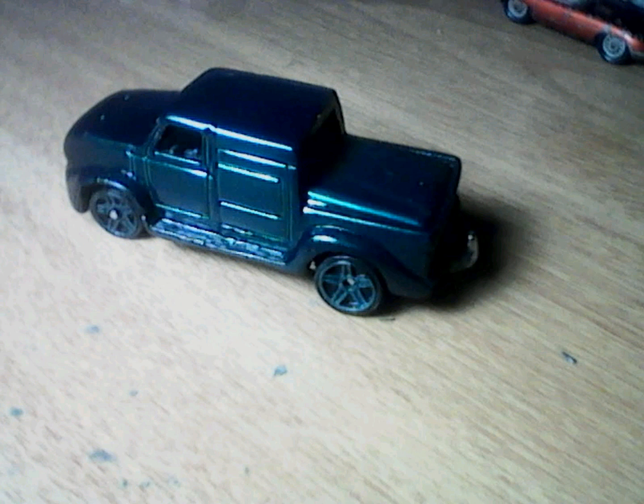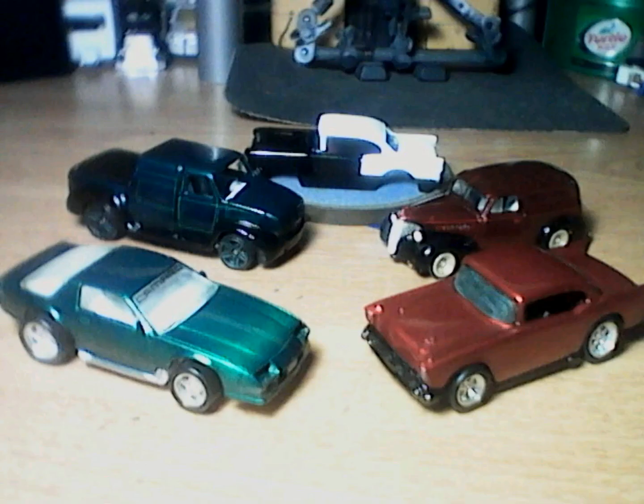Is this thing ever going to end? I've had it with this thing. My eagle almost took flight. But I decided to paint the fenders and the running boards black and the body green. I ordered some decals online for the Philadelphia Eagles tailgating truck that I plan to make, if I can ever get it finished.